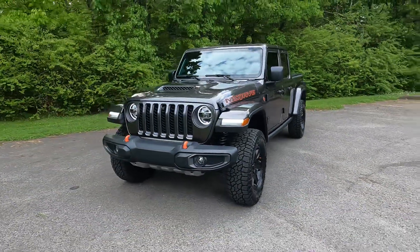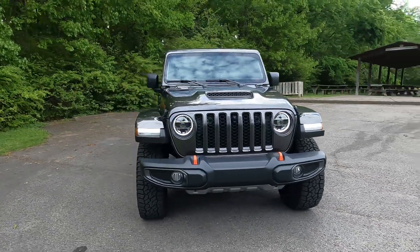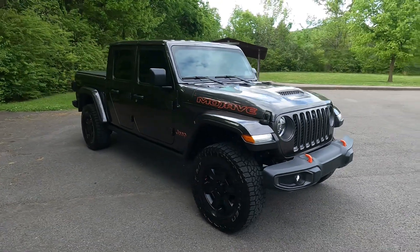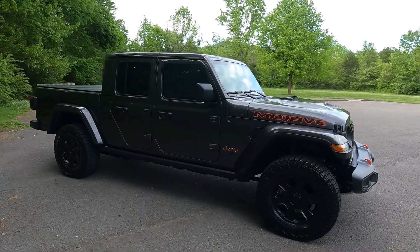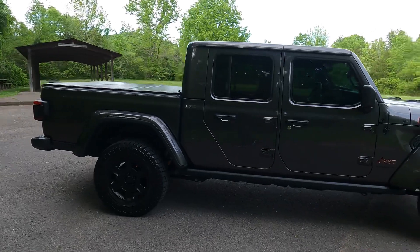It has LED headlights. It also has a lockable tonneau cover on the back.